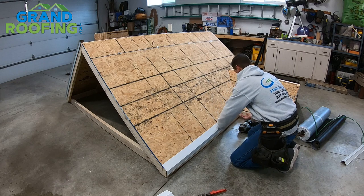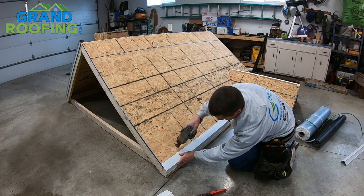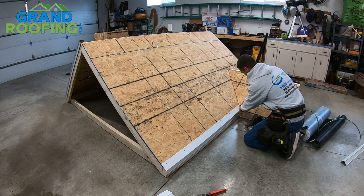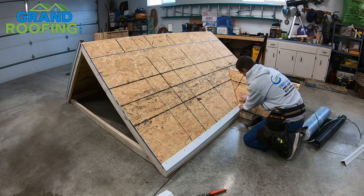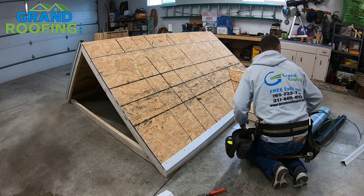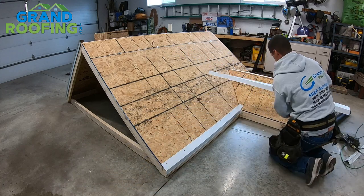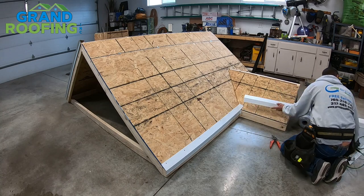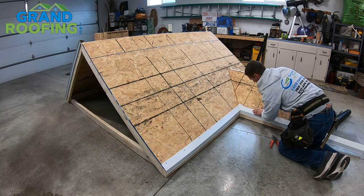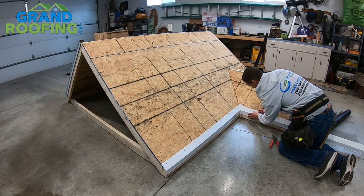Make sure it's in and pulled up firm to the fascia board. Right here, we're going to want to make sure this is pressed in to the contour of your roof deck. You don't want any sharp jagged edges. For the sake of the video, we're going to cross over — if it's got a little bit of a gap, it's still covering it.